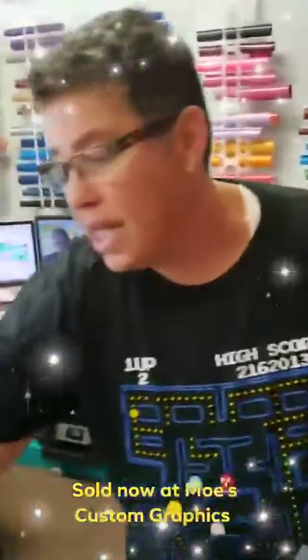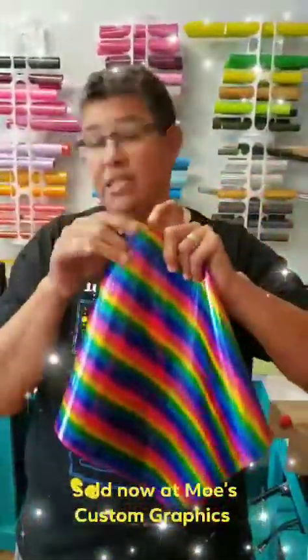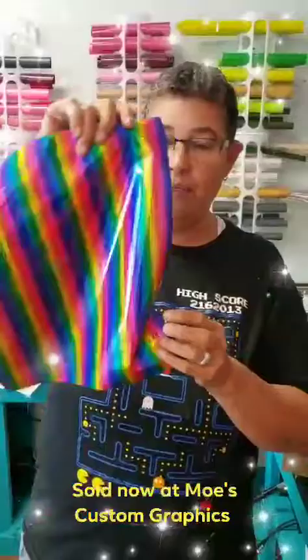So what it's called is Starcraft foil. Today I'm going to be using this pattern — we've got a series of patterns in the store as well as solid colors, but I'm gonna be using the rainbow one.